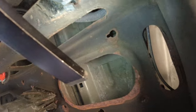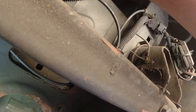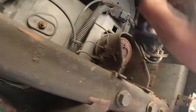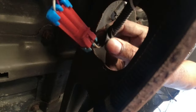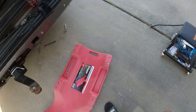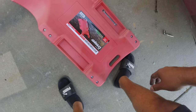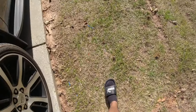Last but not least, let's run this line up and over. Don't forget your safety squints! I'm going to zip tie the harness up here somewhere. The harness is zip tied, the little breather thing is zip tied, and I have it tucked in between the two hoses so it doesn't rattle on anything. Let's go reconnect the battery and see if the check engine light goes away.